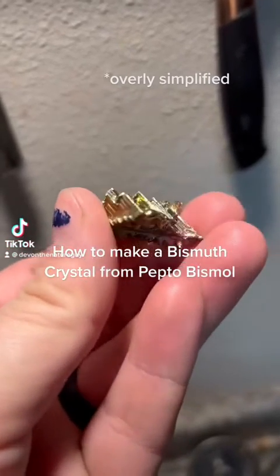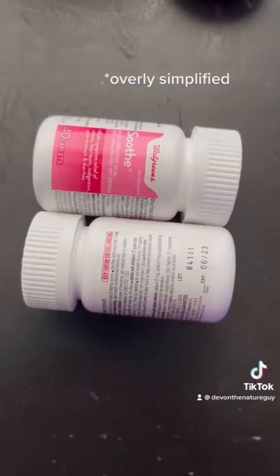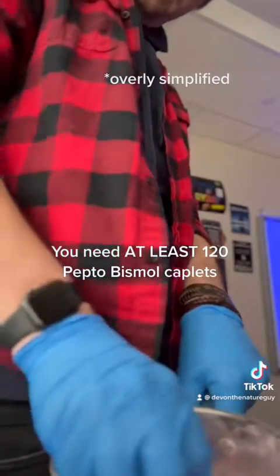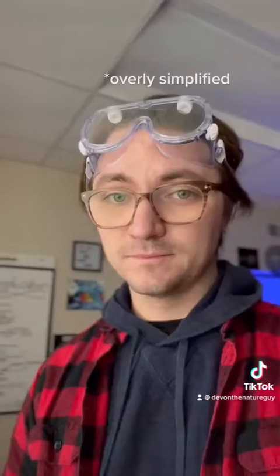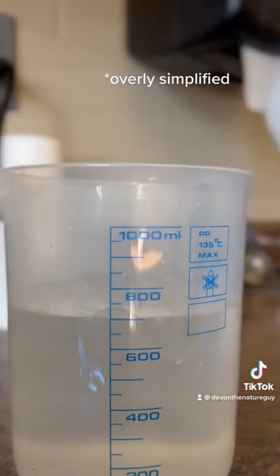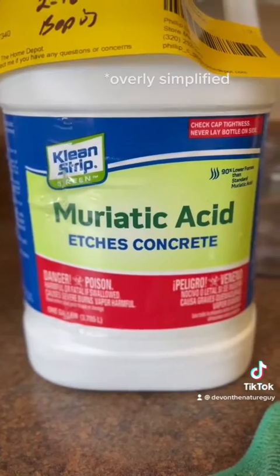I'm going to show you how to make this out of Pepto-Bismol caplets, which work a lot better than the liquid. I use about six bottles of 40 caplets each and ground them up real nice using a rock, because I don't have a mortar and pestle. Starting with 600 mils of warm water...